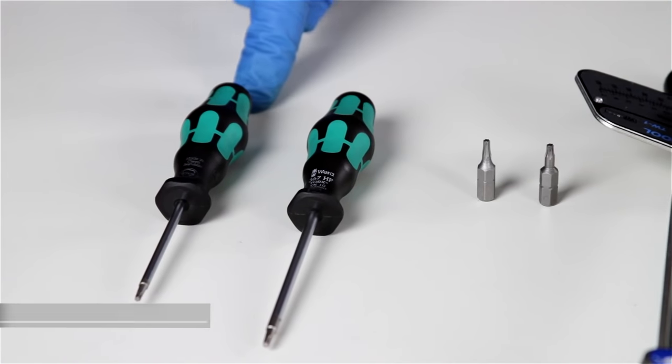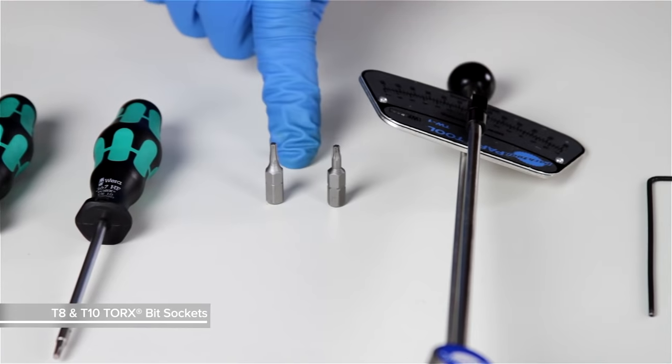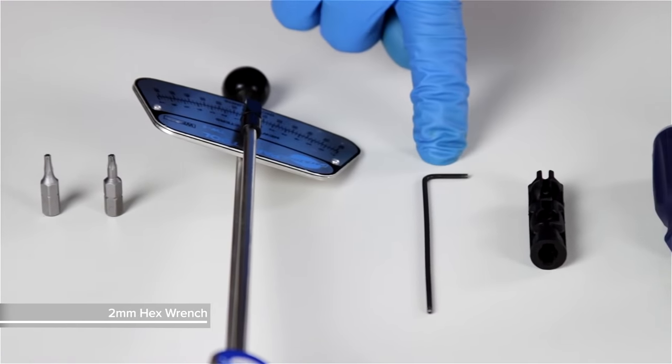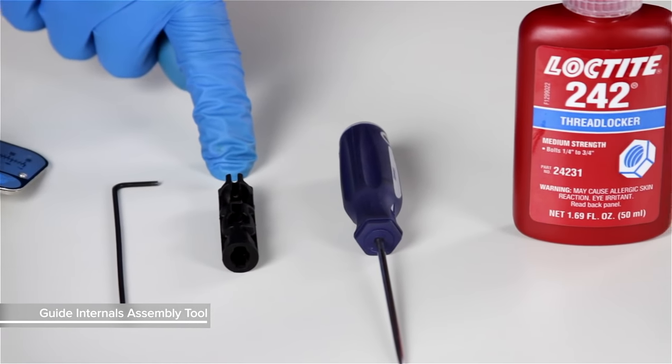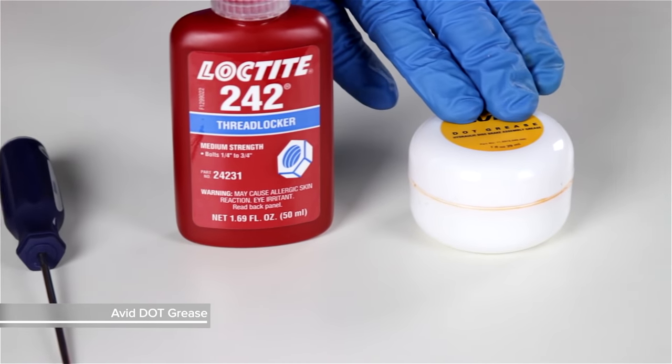You'll need a T8 Torx wrench, a T10 Torx wrench, T8 and T10 Torx bit sockets, a torque wrench, a two millimeter hex wrench, a SRAM Guide lever internals assembly tool, a pick, some Loctite 242, and some AVID Dot Grease.